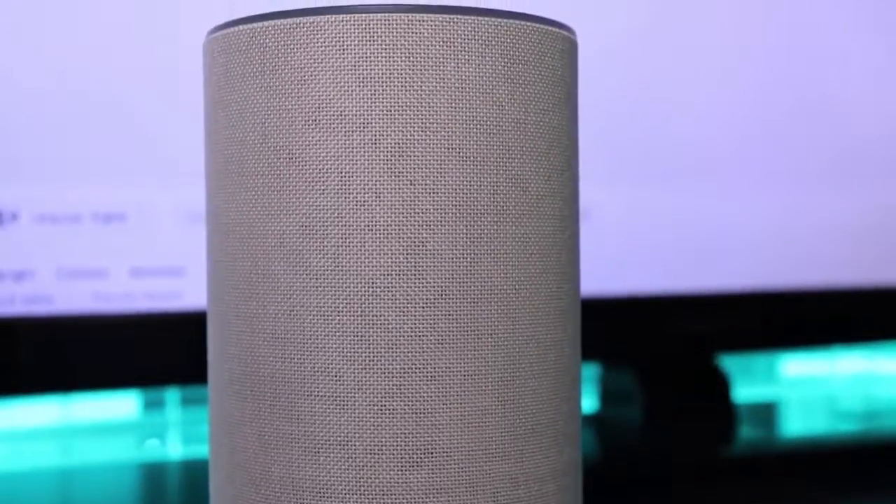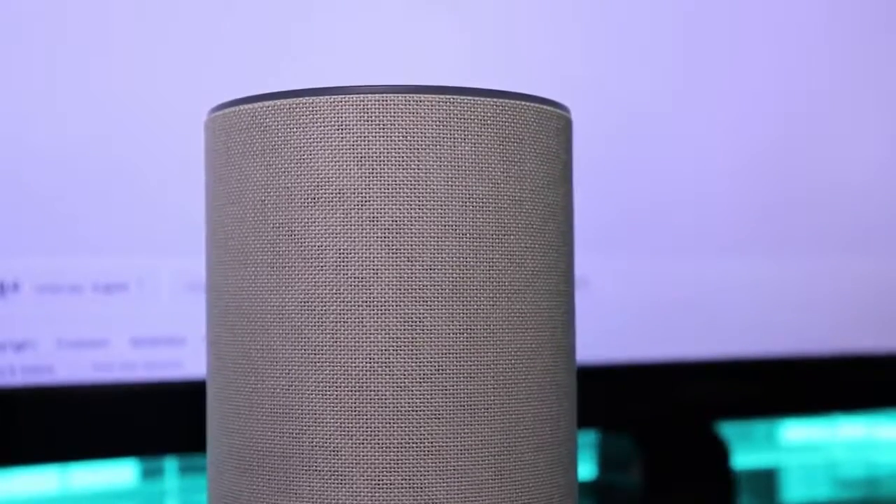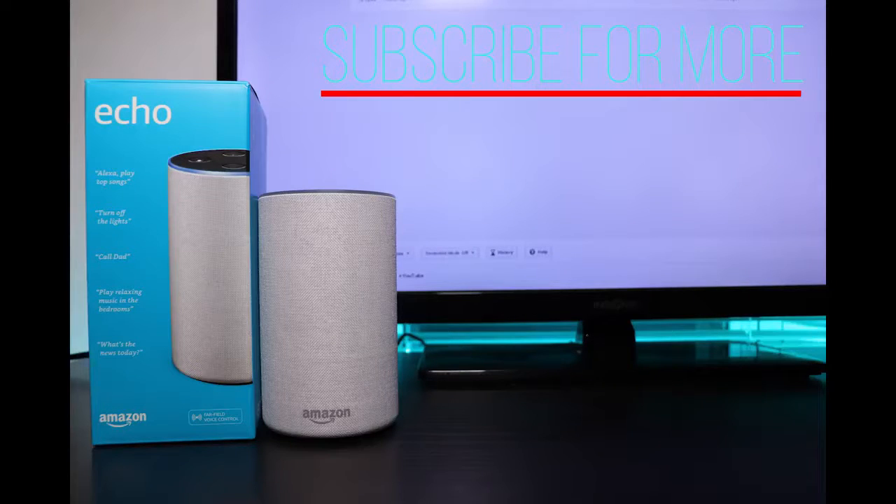Overall the speaker is good for the size and price point. I've heard bad things about this in the past, but overall I really do enjoy it as a speaker and as an assistant.